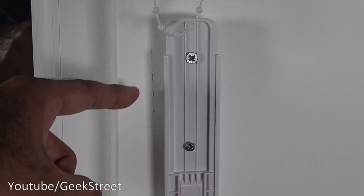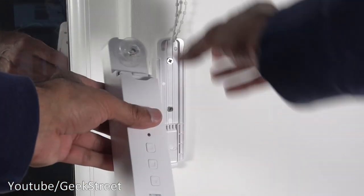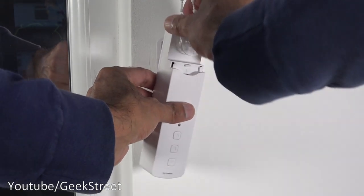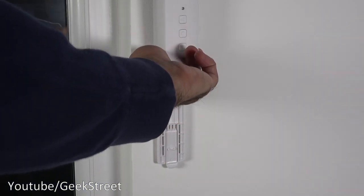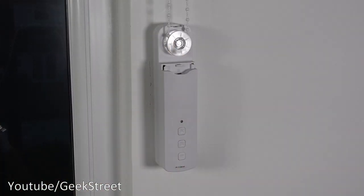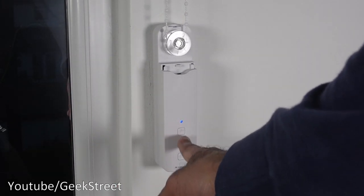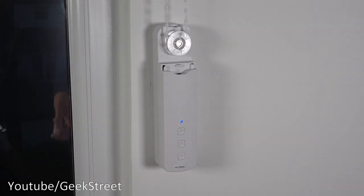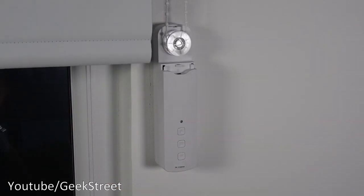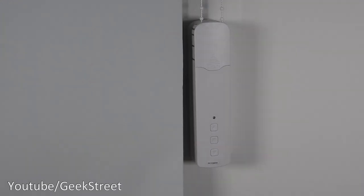Now we can just screw on the plate. Next we take the blind engine, position it, put the cord on there, and slot it down. There you go — that's firmly in position. Press stop, and it seems to be working well.